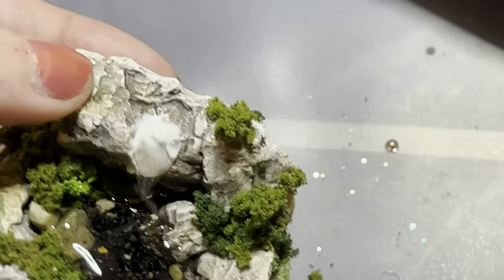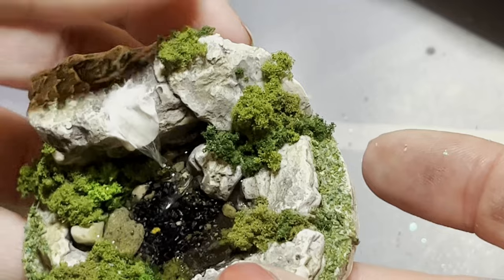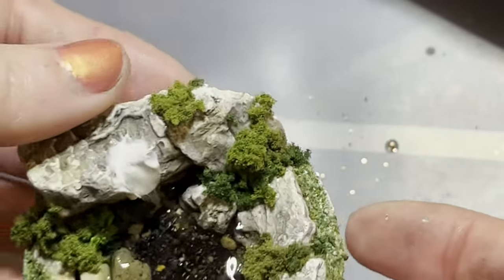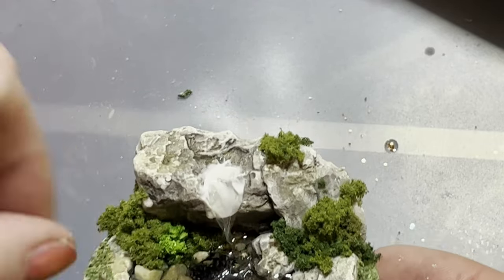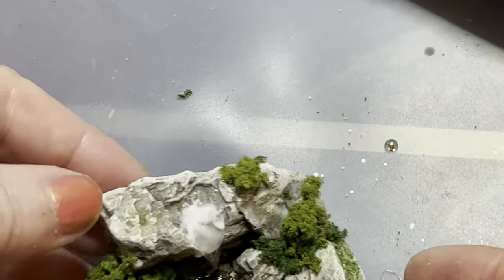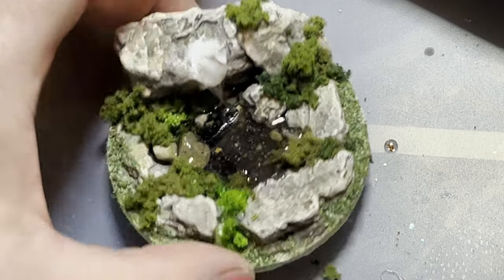We're ready to go off to its new home — this one has actually been sold already. I do tend to make these to order rather than try and store them, because I don't want them to get damaged in storage. It'll probably take 24 hours for that white to go clear, so we'll probably see tomorrow morning what it looks like.